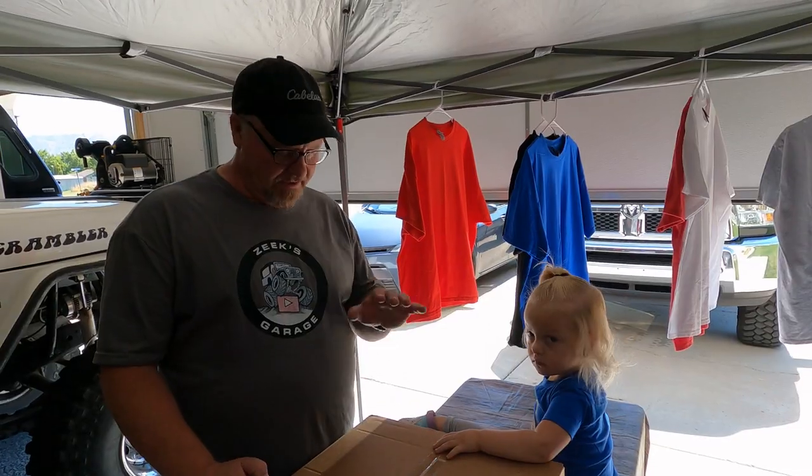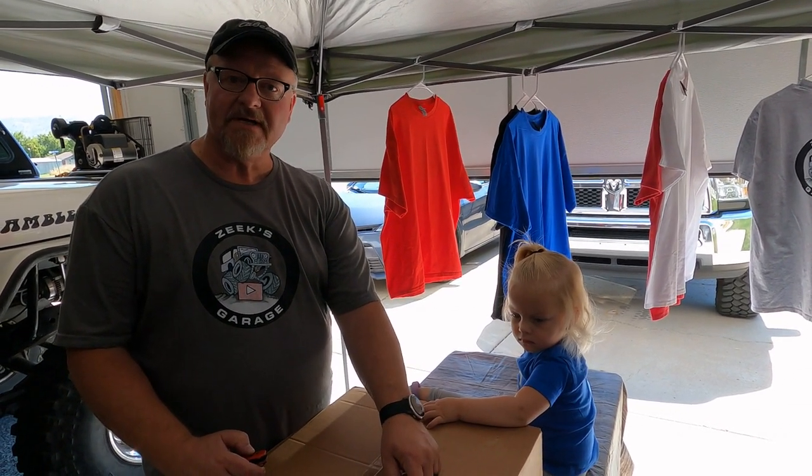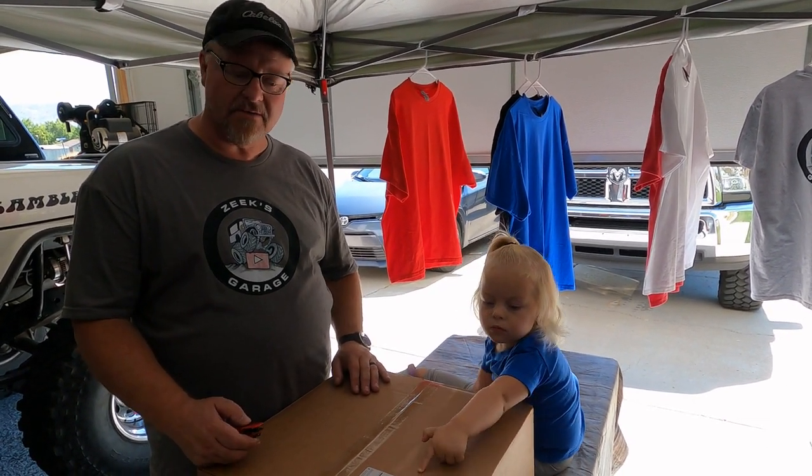Anyway, I've got a package here I need to open. Here's our package right from Dreamizer automotive products. Let's get this thing open and have a look at what they sent us, shall we?